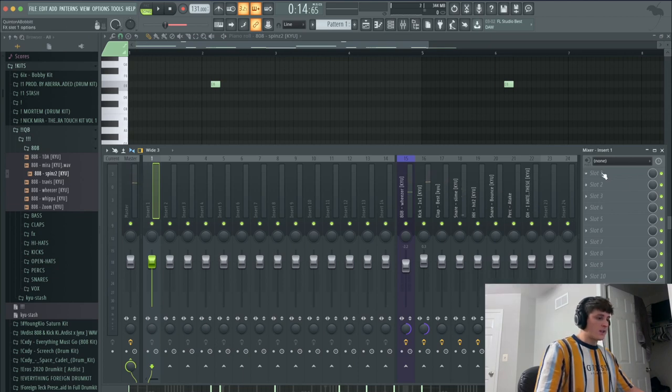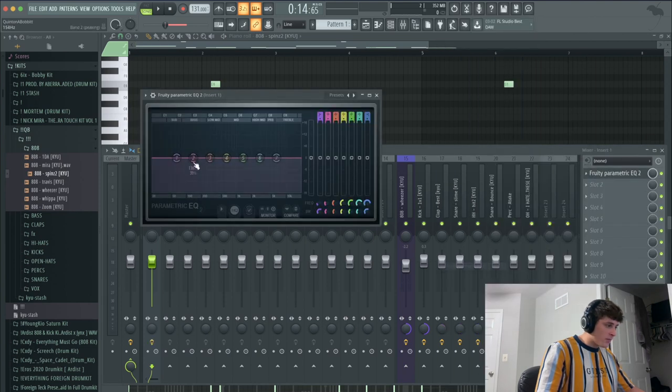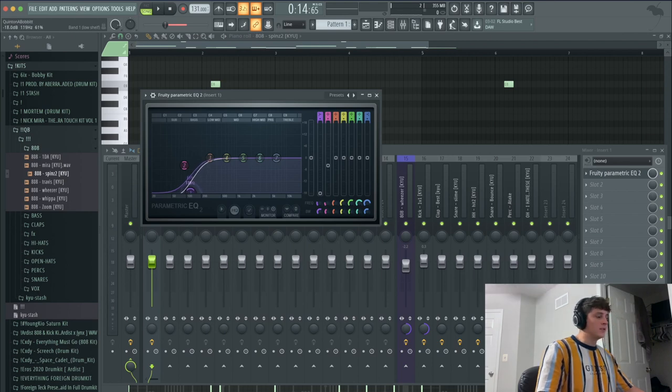One thing I'm noticing is the melody is kind of clashing with the 808. A little tip is to add an EQ to your melody and just take out the lower frequencies — I'd say anywhere from about 100 to 150 Hz.